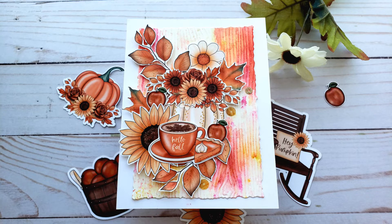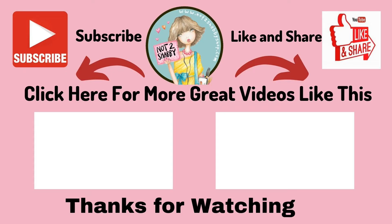Thank you so much for spending some time with me today. If you liked the video, I would love a thumbs up. I'll see you next time — thanks so much!